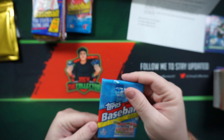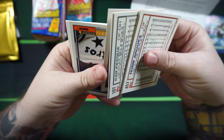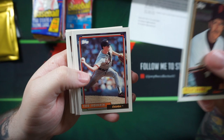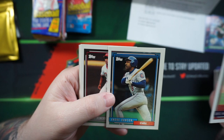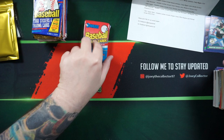What have we got here? 92 Topps. Al Shirley, Dan Pazka, Kelly Downs, Todd, Jim Vaughn Hayes, Hubie Brooks, Andre Dawson, Duncan, Pat Tabler, Tommy Green, Tom Hinkey.